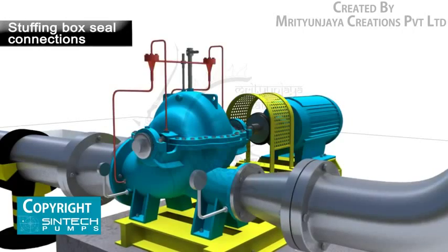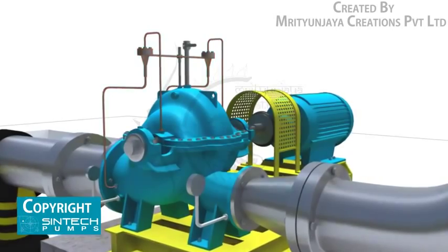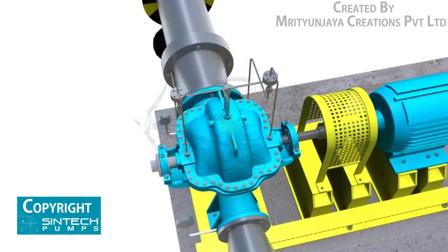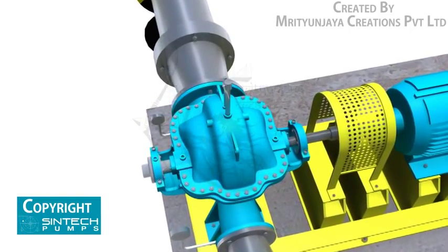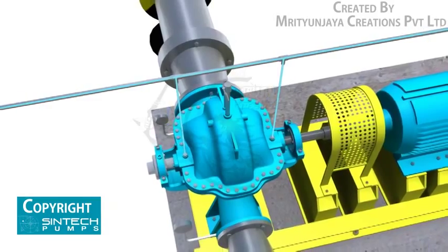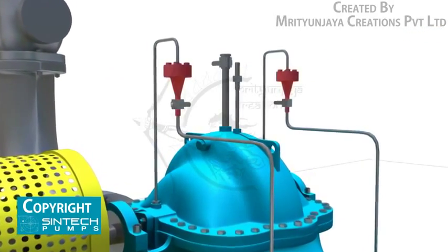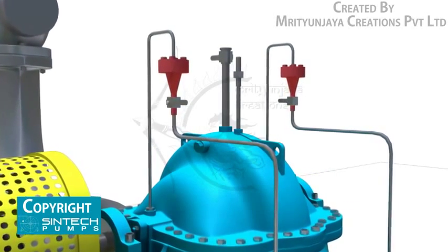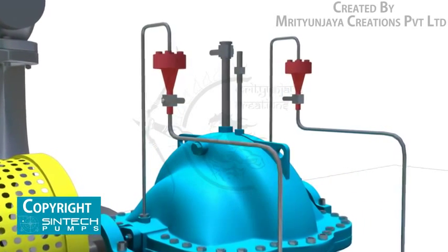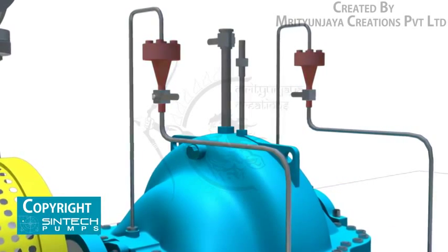Stuffing box seal connections are usually made from the top of the pump casing. If the liquid being pumped is unsuitable for sealing, it is preferable to bring fresh, cool water to the seal connections from an outside source. Centrifugal separators or other filters may be used to remove abrasive particles from the liquid being pumped if an outside source is not available.